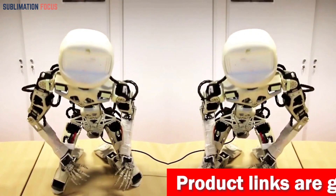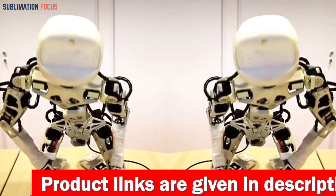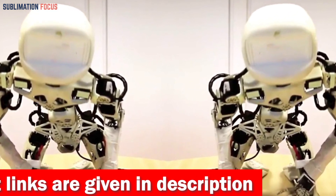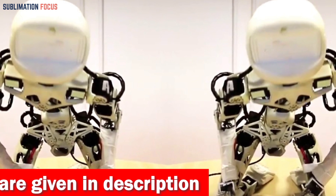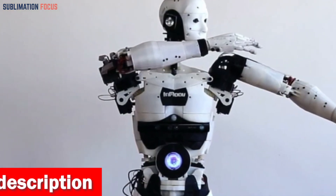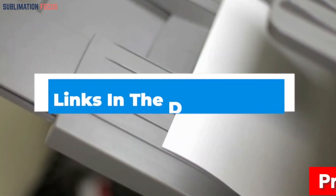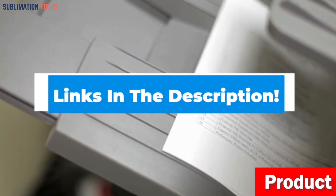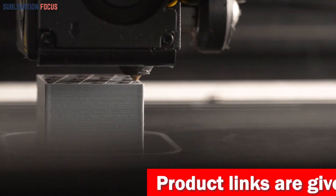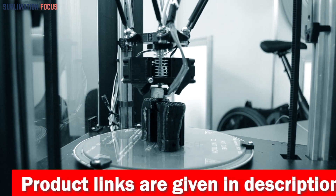We have compiled a list of the top 5 best 3D printers for robotic parts. These 3D printers are especially for users who want to create high-precision robotic parts. For your convenience, we have included the link to each 3D printer in the description box below, and these links are updated daily to ensure you get the best deals.